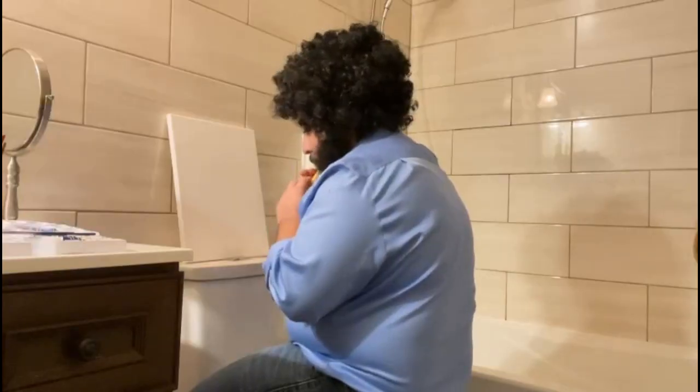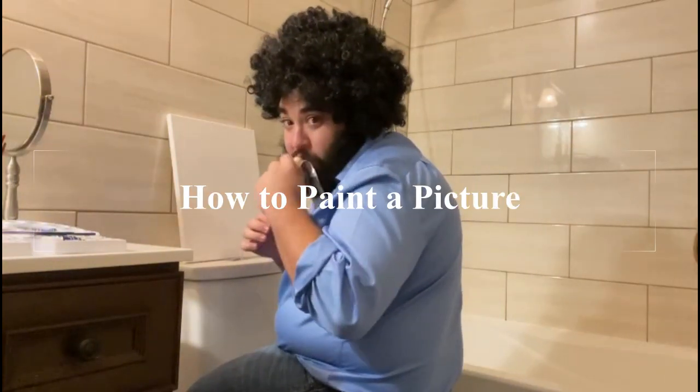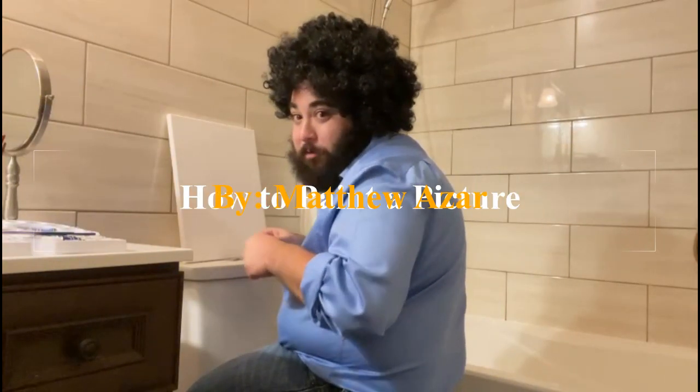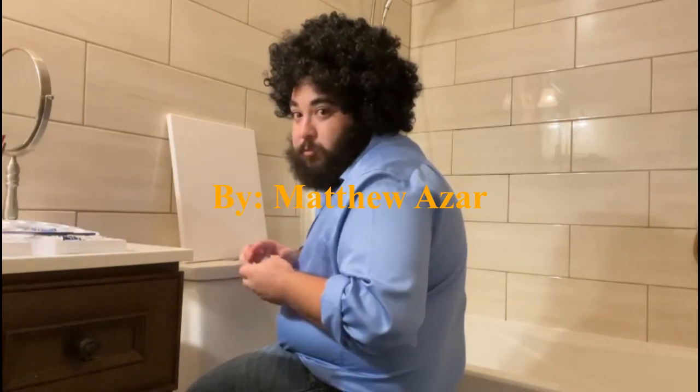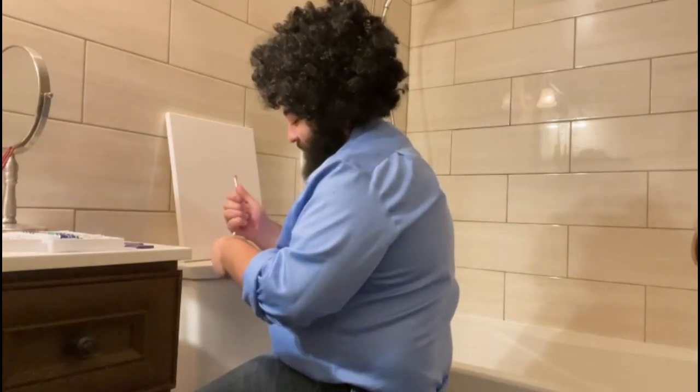Hey MTV, welcome to my crib. So this is the second time I'm doing this. The first time I did this, let's cut to a clip. It's not open! I made a weird voice the whole time.